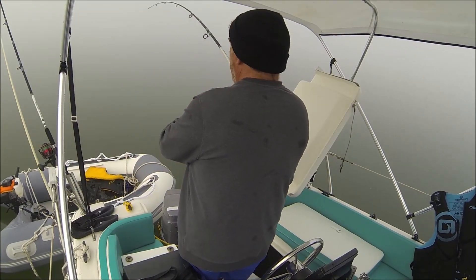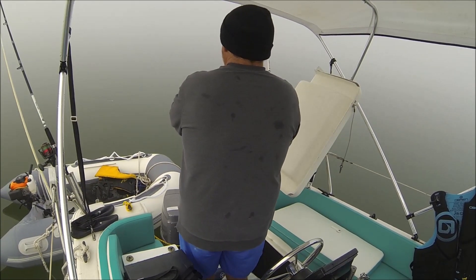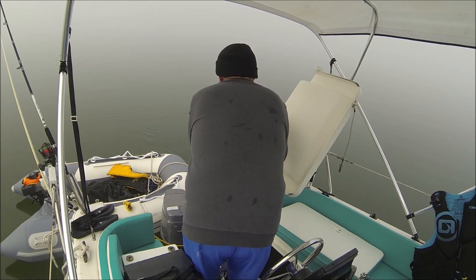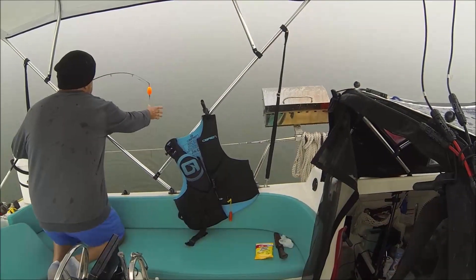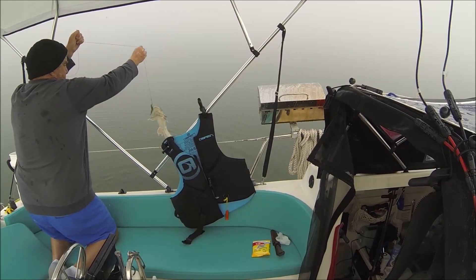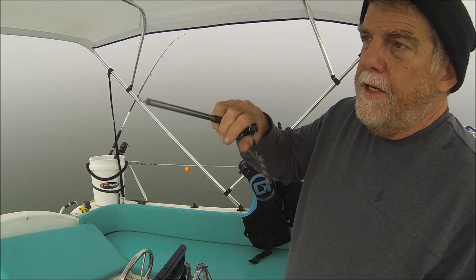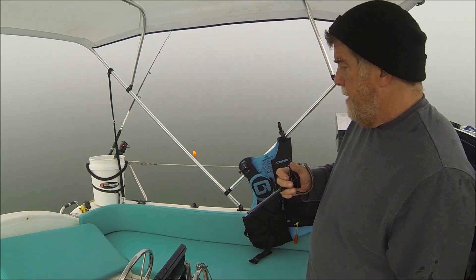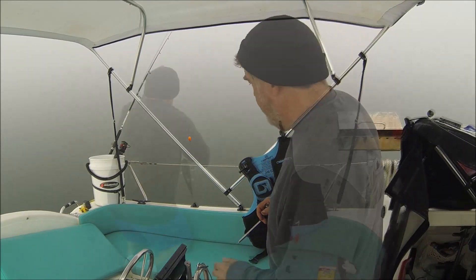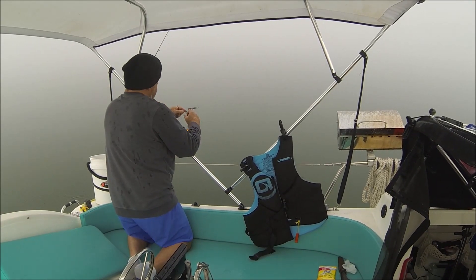We got something — she's pretty big. I see the color, she's a big catfish. Yeah, big catfish — it's a big one. There he is. I use this thing to grab the hook and de-hook the fish — that way I don't have to touch them, these catfish are so slimy. Just like that, there we go.